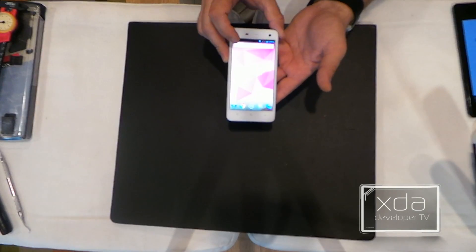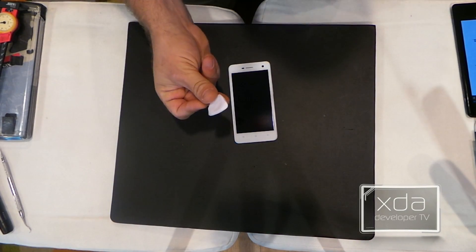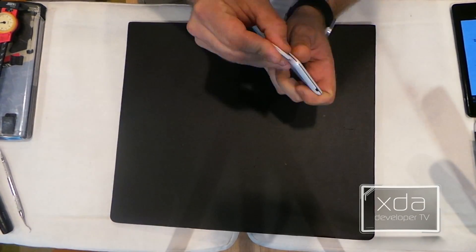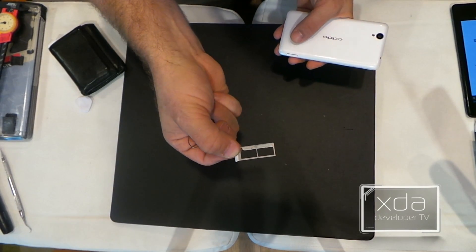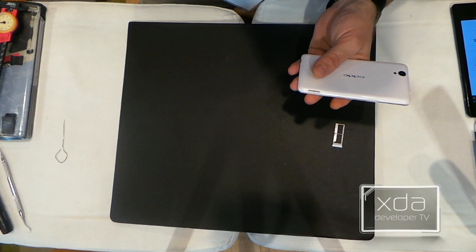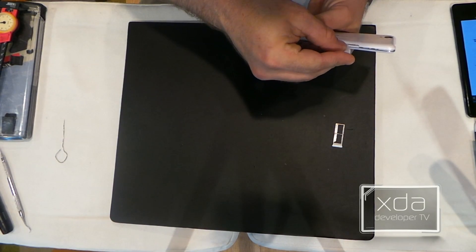So, let's turn this thing right off. We'll go ahead and use a case opener tool to separate the back from the device itself. We'll need to remove the SIM card, which is a dual SIM, in order to continue. Something to note is that while I'm using a case opener tool here, a much better option would be a guitar pick.